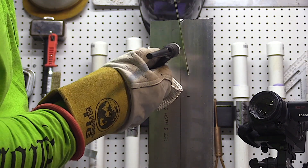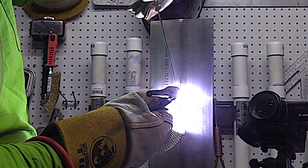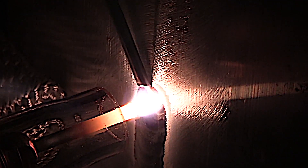Sometimes the biggest challenge on a joint like this is getting comfortable, finding a place to prop. You can see there's just not much of a place to prop here, so I'm propping with one of my TIG fingers. That's going to do two things for me: protect my fingers from heat, and help me scoot up the joint and glide up nice and smooth like that.